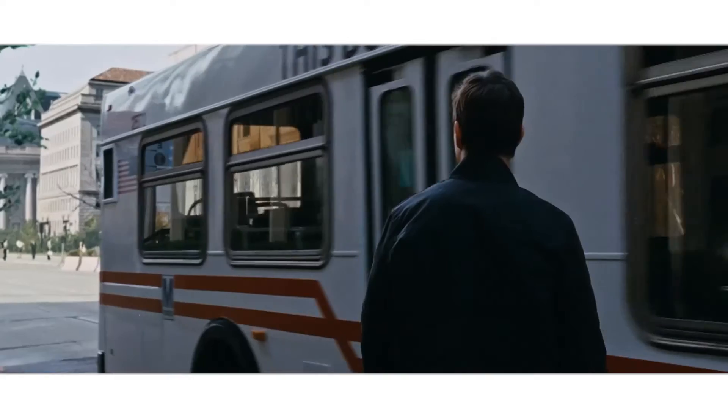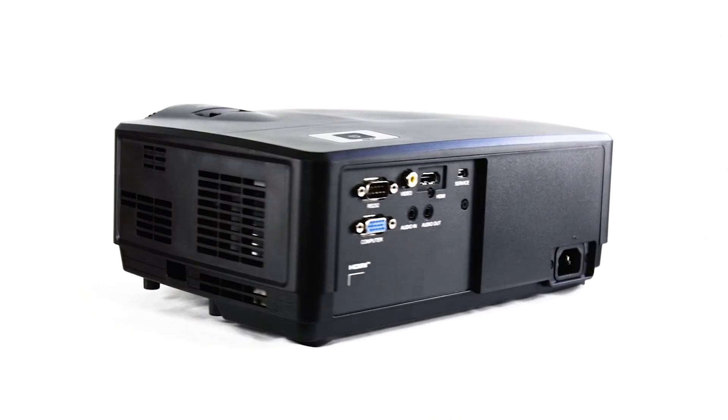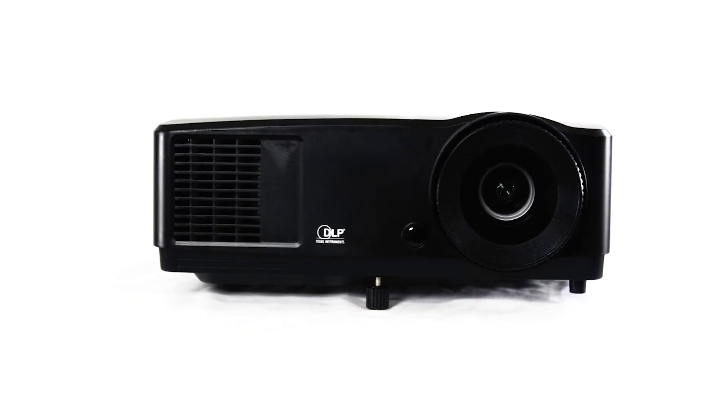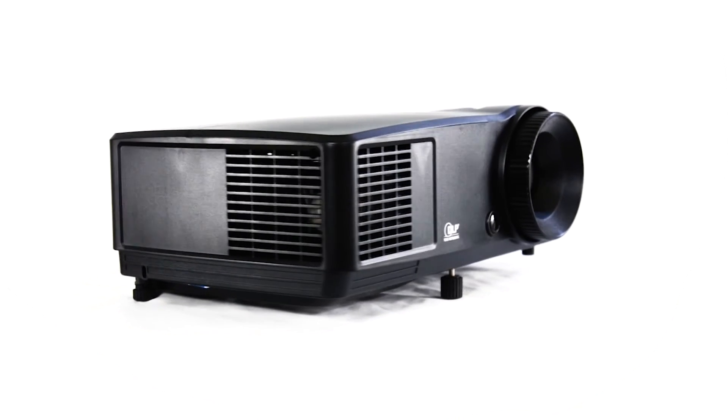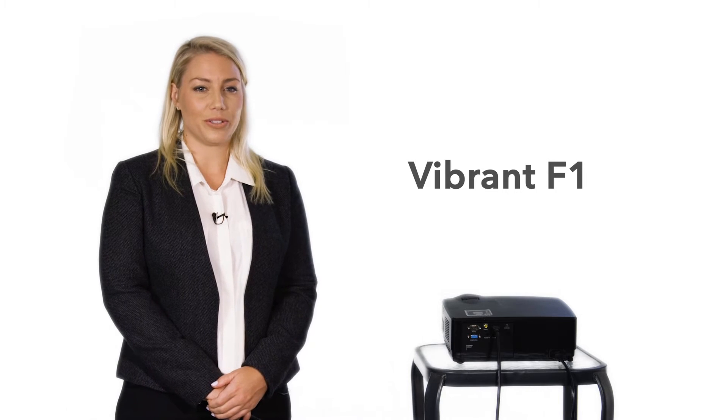What a great image, as you can see for yourself. There are two speakers built inside the Vibrant F1. If you want louder sound, you can always hook up your own surround sound system to it. You probably have a surround sound system at home and it is easy to connect.